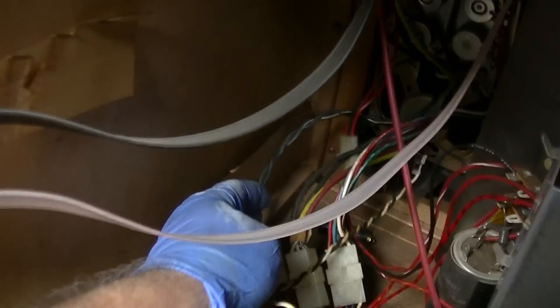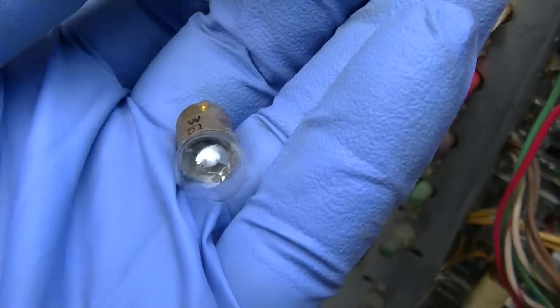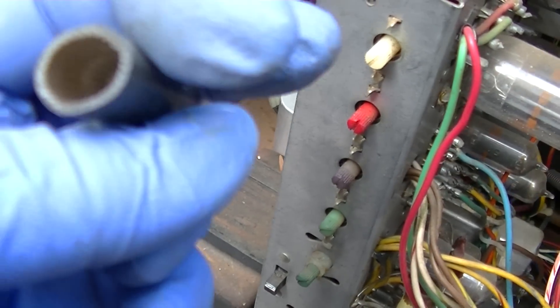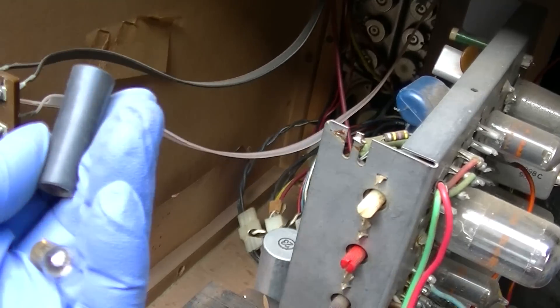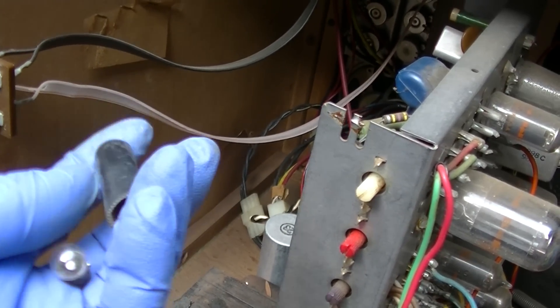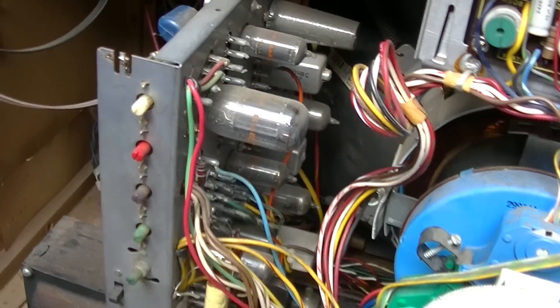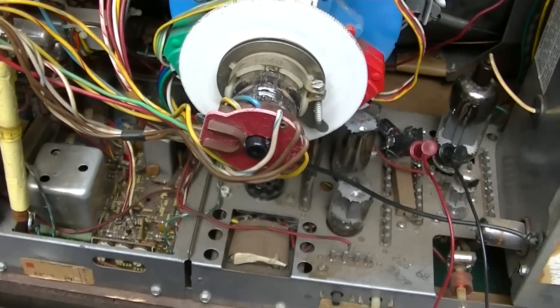I also removed both of the light bulbs from the front. You can tell by how clear these are how low-hour this TV is, so I don't need those. I might as well get them out of there and save them for when the project's over. If I want to retube the TV, it should be new again — depending on what fails over the life test.